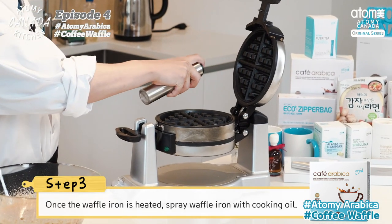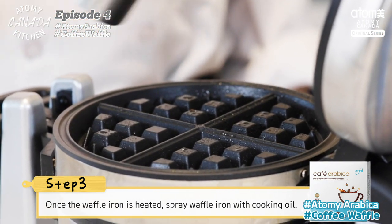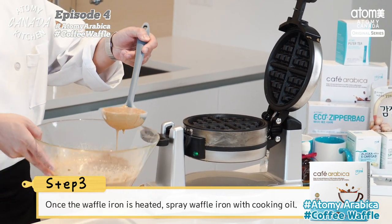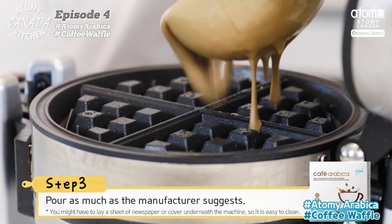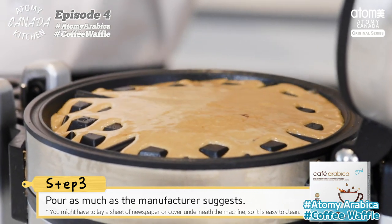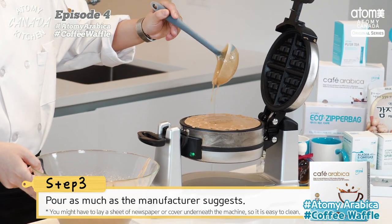Now let's preheat the waffle iron. Once the waffle iron is heated, spray it with cooking oil. Pour waffle batter onto the waffle iron — as much as the manufacturer suggested. Depending on what kind of waffle iron you have, you might want to lay a sheet of newspaper or a cover underneath the machine so it's easy to clean afterwards.